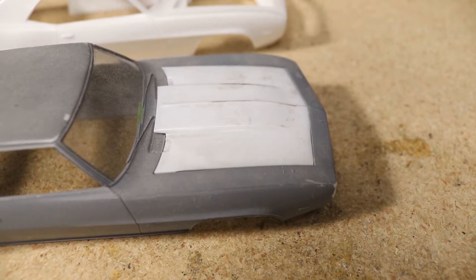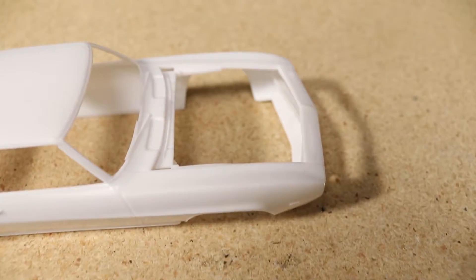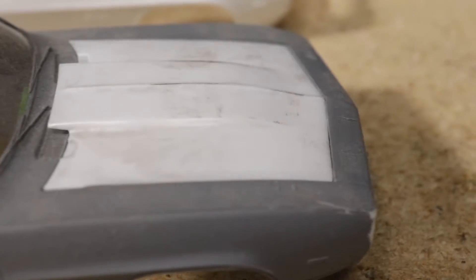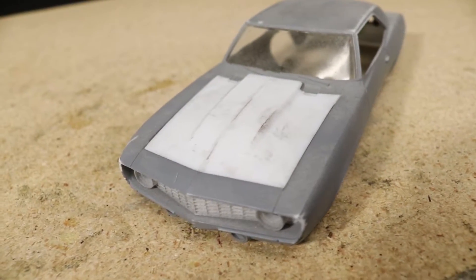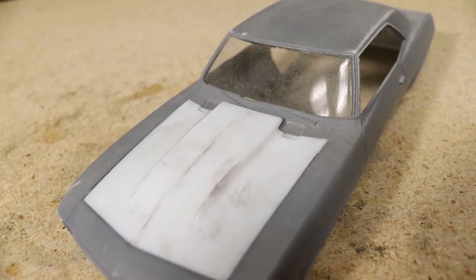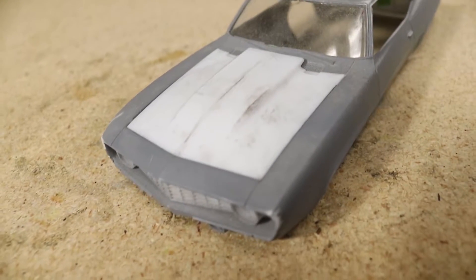I've made some custom parts like this previously so I was pretty confident I can make it work. This is a fairly complex way of making a custom hood, but I wanted to also use this as an opportunity to test out some techniques that I can later use for more ambitious projects.